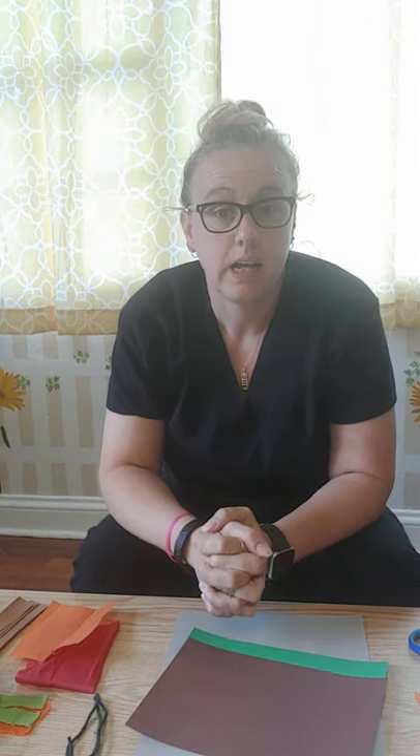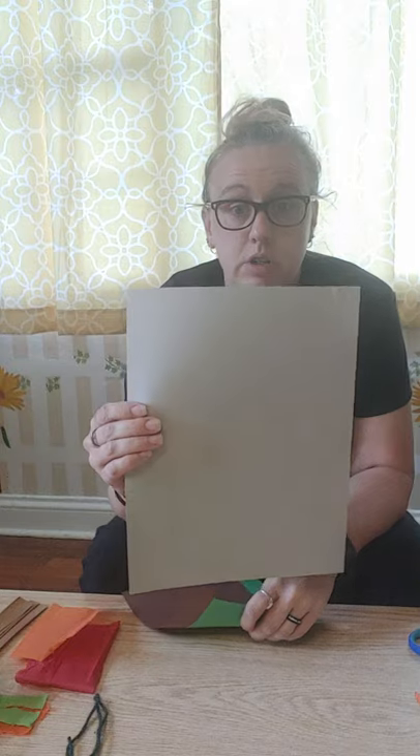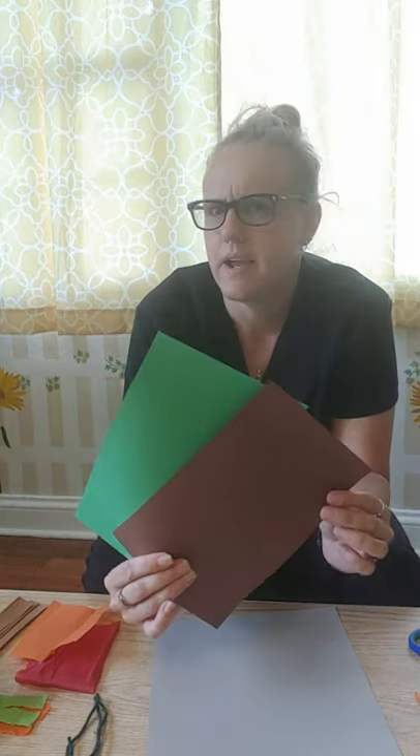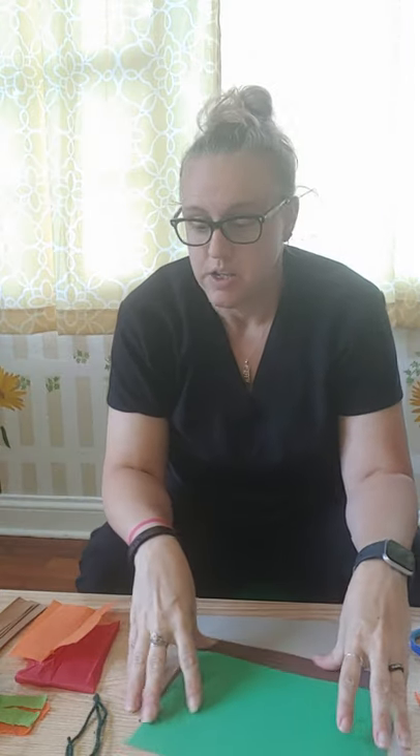Hi guys, Miss Becky here. Tuesday's art is a multimedia volcano, so I'm going to walk you through that. You should find your gray piece of paper, green — you probably have two greens: this color green and a darker green — and then some brown, and you should have a zip-lock bag with a multitude of things.